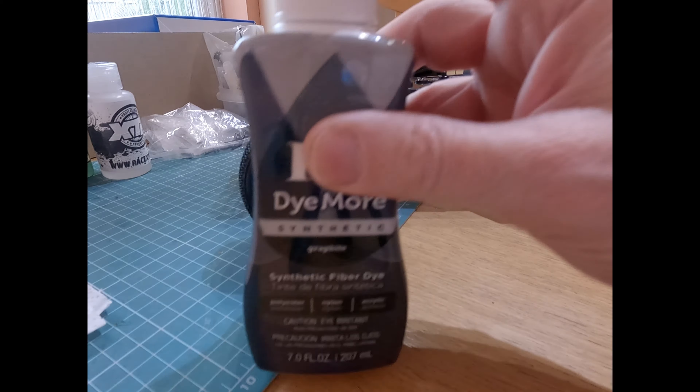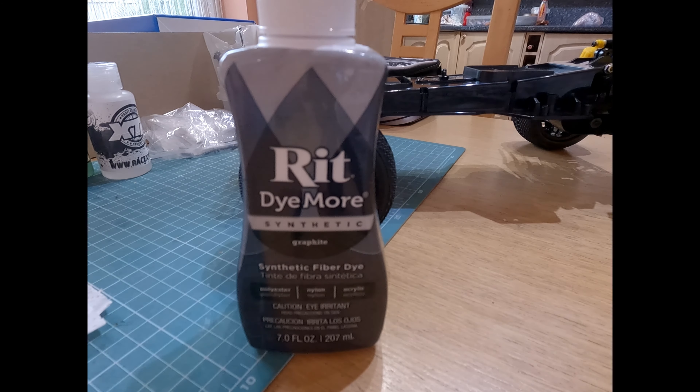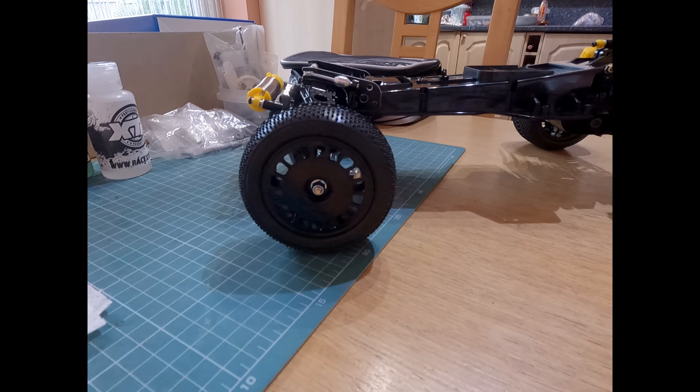I wasn't too keen on the white, so as you can see they're now black. What I used was this - purchased off eBay for about five or seven pounds. It's a liquid form and man, does it work - I've never seen anything work as well. Basically, a stainless steel pan, water in there, get it to boiling point, just turn it down to a simmer - it says 200 degrees but I didn't measure it. I tipped just over a quarter of the bottle in the pan, then put the wheels in for probably about 20 seconds, and fished them out with a stainless steel spoon - they were already covered.